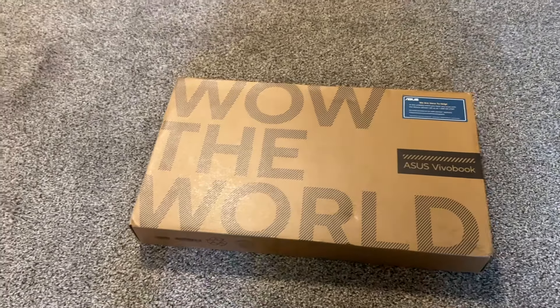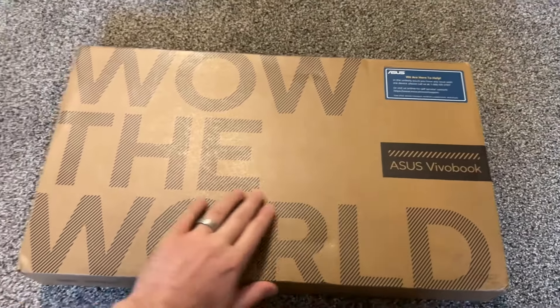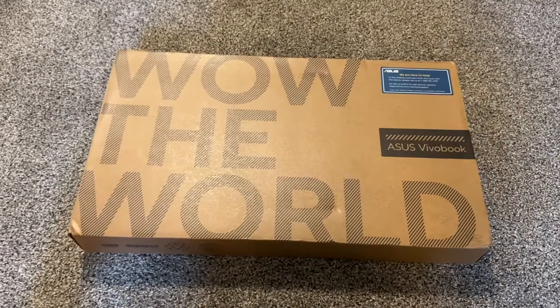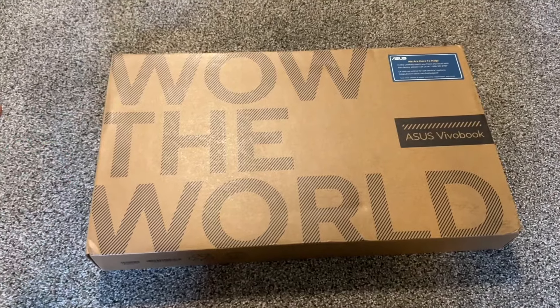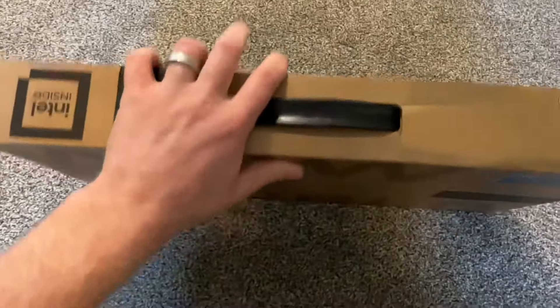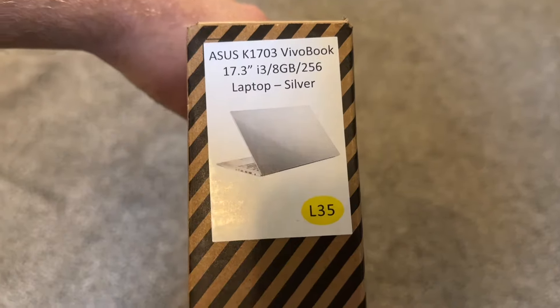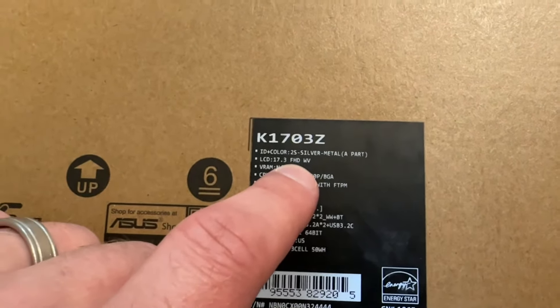Hello everybody, today I'm going to unbox a good budget Asus Vivobook. It's a big 17.3 inch laptop, which is a good substitute for a desktop — 17.3 is as big as it gets. It comes in a standard Asus box with a seal here, specs on the side, some basic information, and more detailed info over here. 17.3 full HD means it's 1080p, which is pretty good.